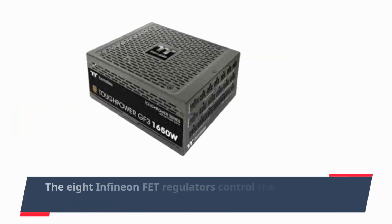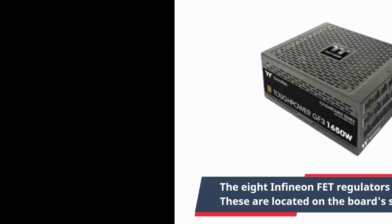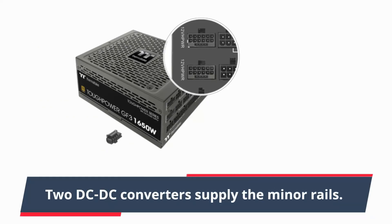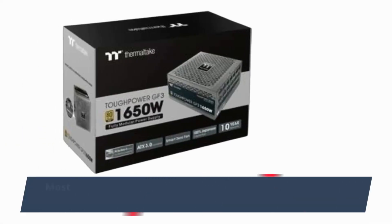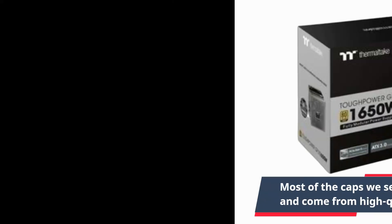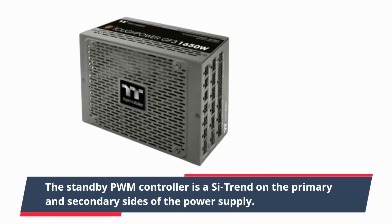The eight Infineon FET regulators control the 12V rail, and these are located on the board's soldering surface. Two DC-DC converters supply the minor rails. Most of the capacitors are made by Japanese companies and come from high-quality lines. The standby PWM controller operates on both the primary and secondary sides of the power supply.